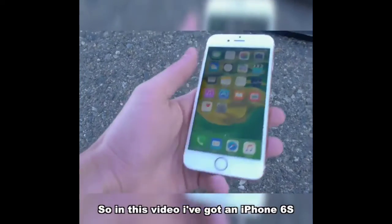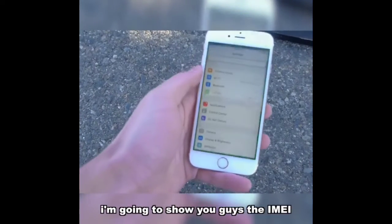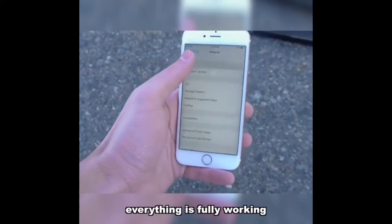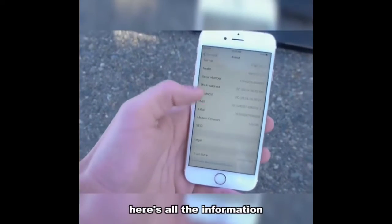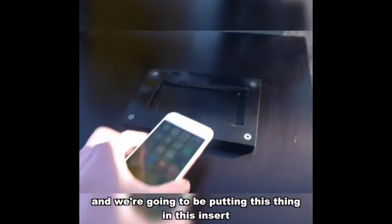In this video I've got an iPhone 6s — this is the rose gold — and this is a flawless device. I'm going to show you guys the IMEI just to show you it's a completely legit device. Everything is fully working, here's all the information, and we're going to be putting this thing in this insert.